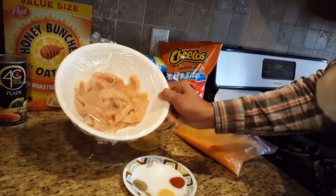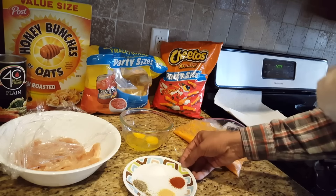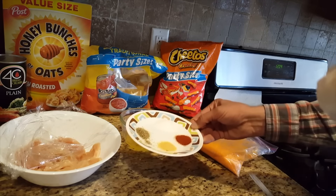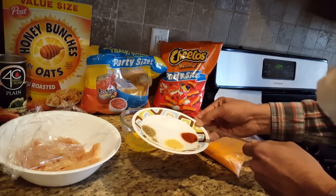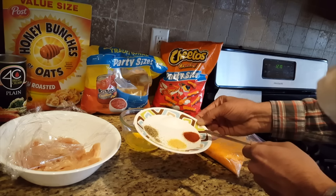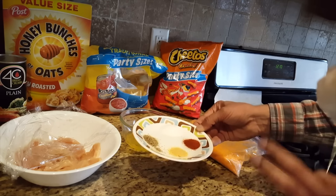I have got about 2 lbs of chicken divided into strips. Then I have got some spices — very basic spices. I have got some salt, 1 teaspoon, and 1 and a half teaspoon of cayenne pepper or red chili powder, garlic powder, and black pepper.